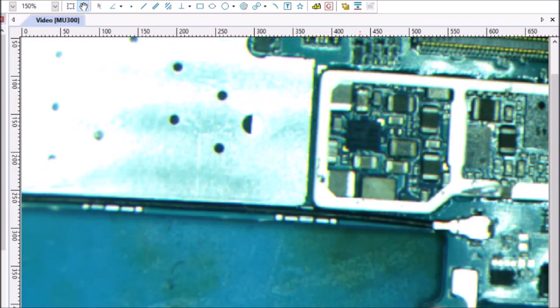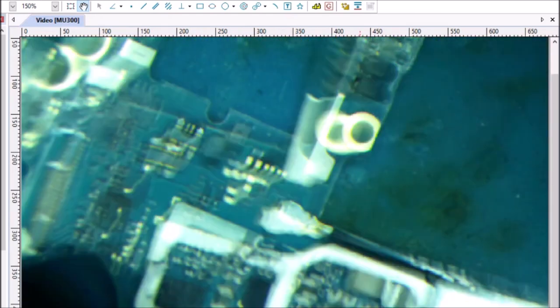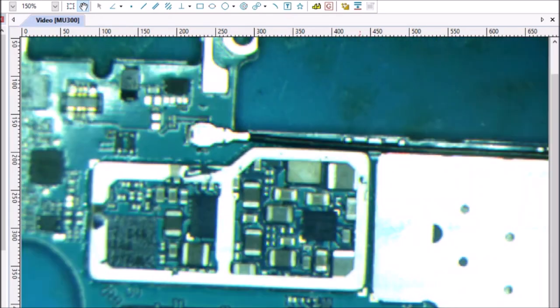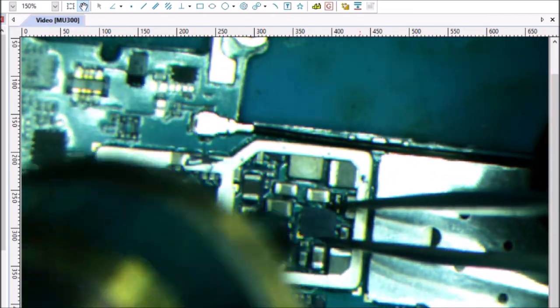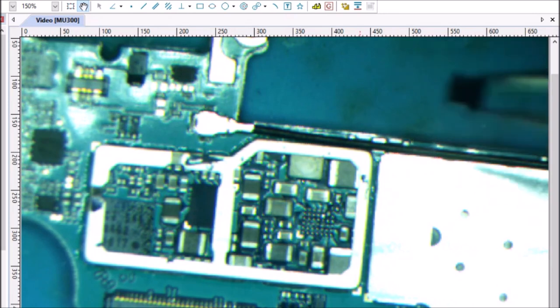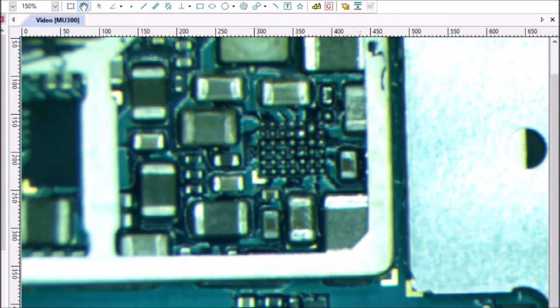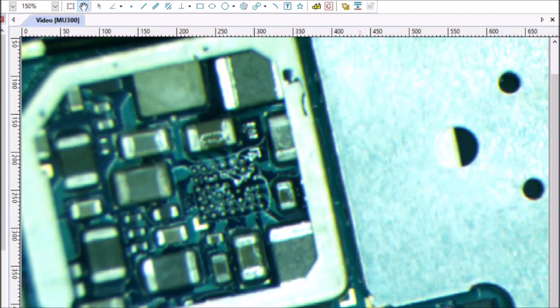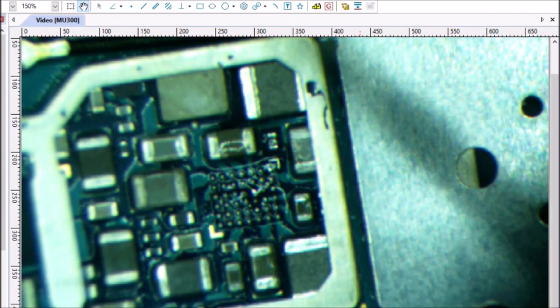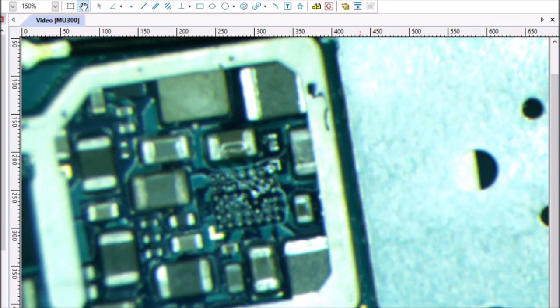Pretty sure the short is under this chip. We're just going to take a chance. Let's get our bad chip off first, and then recheck that line. There it is — set that little guy aside. Let's recheck... and we have cleared the short. That's a good step forward.